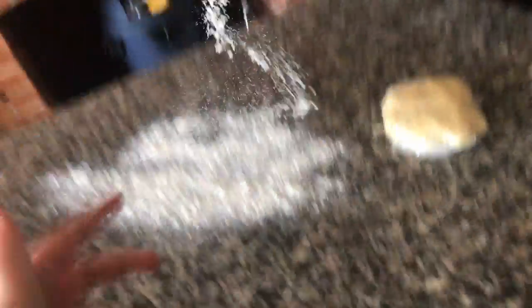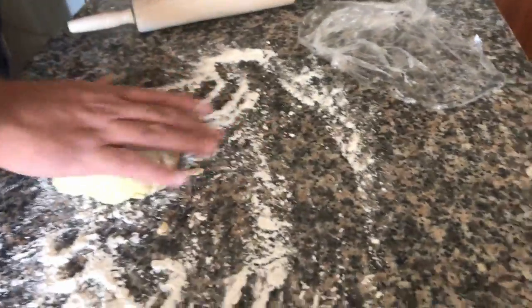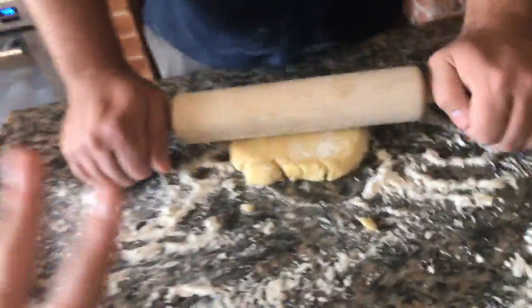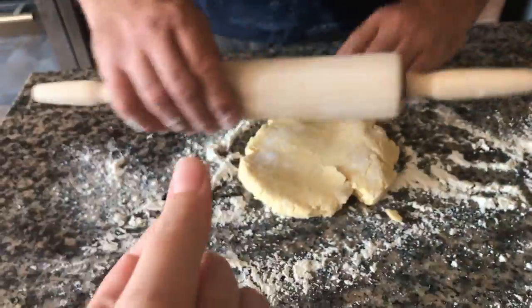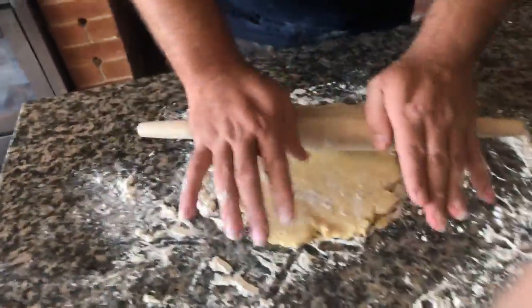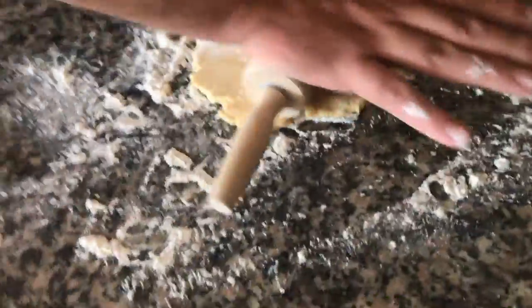Okay guys, so what you want to do is put some flour on the bench because you don't want the dough getting stuck. Then you want to roll it out — roly polies! I'll be back when this has been rolled out.